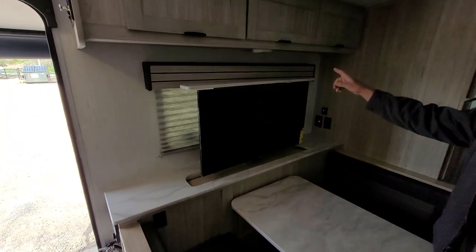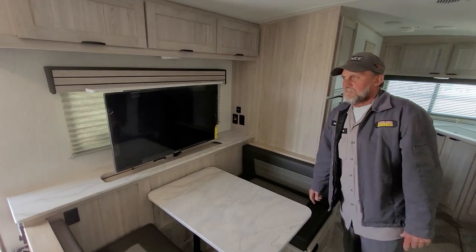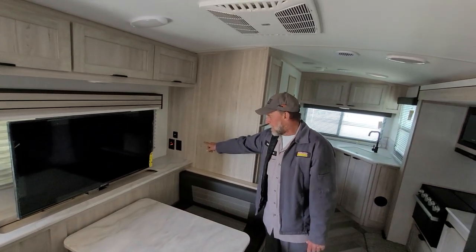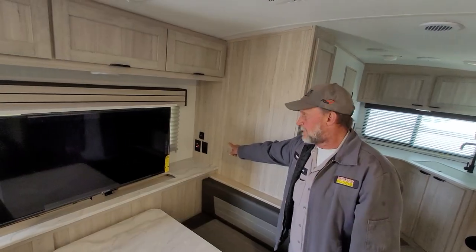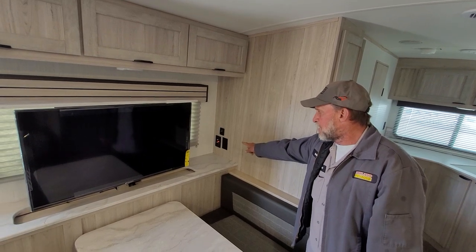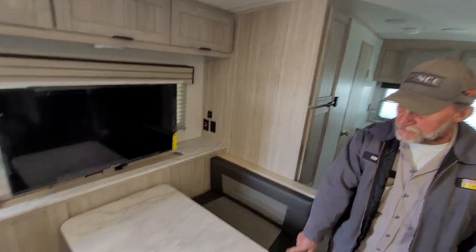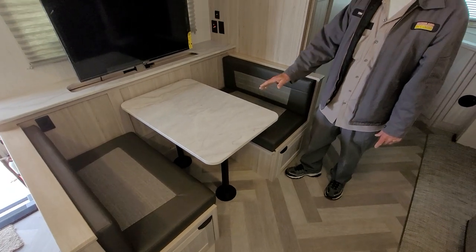The light right above the TV has to be turned on by hand — it is a two-way light that can be turned on motion-sensored or on 24/7. You have your power booster to the right of the TV, a 110 outlet, and a USB port. It does have satellite and park cable hookups on the booster on the inside. The table comes off the two pedestals and goes down between the two benches; the two back cushions come over across the top of the table to make a smaller bed.